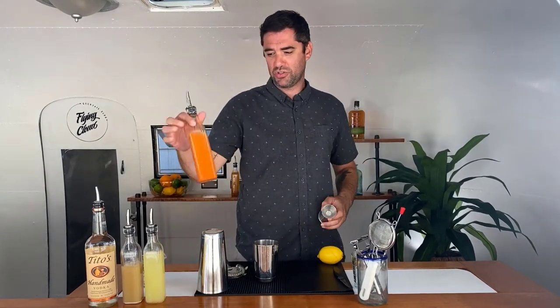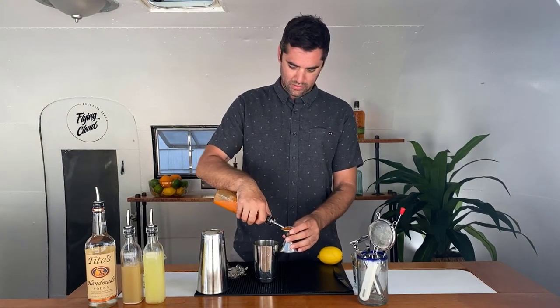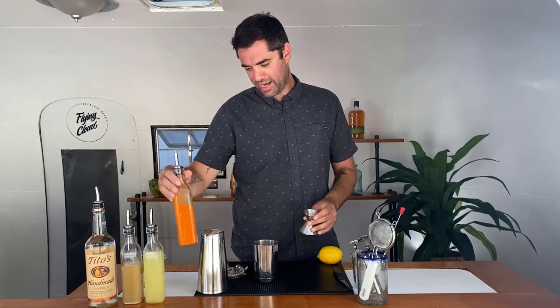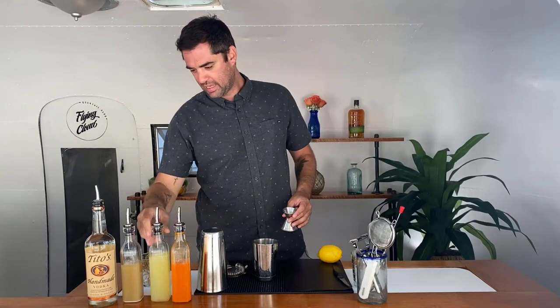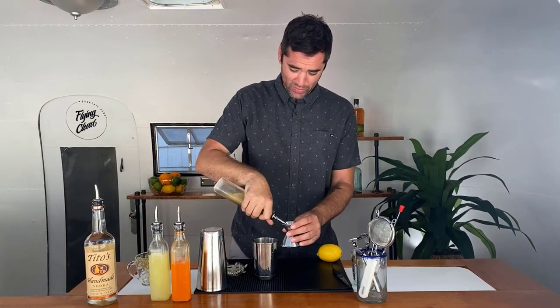First thing we're going to do is add our fresh carrot juice — I'm going to go with an ounce and a half. Love the bright orange color of this, great for fall as well. Add some fresh lemon juice, three quarters of an ounce of that. And then our ginger simple syrup, which is delicious — three quarters of an ounce of that.